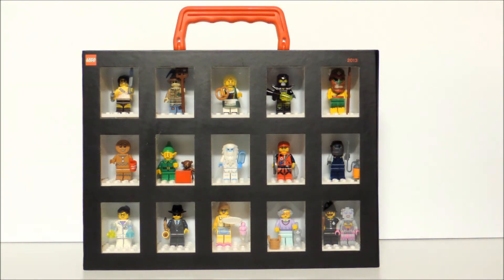This is Series 11 Lego collectible minifigures. I do have all the series from series 1 through series 11. In the coming weeks, I will be posting videos from series 10, series 9, all the way back to series 1. Please let me know if you like these figures — do you collect them? Which were your favorite figures? Leave that in the comments section. Please rate, comment, and subscribe. Thanks for watching the video. Bye.